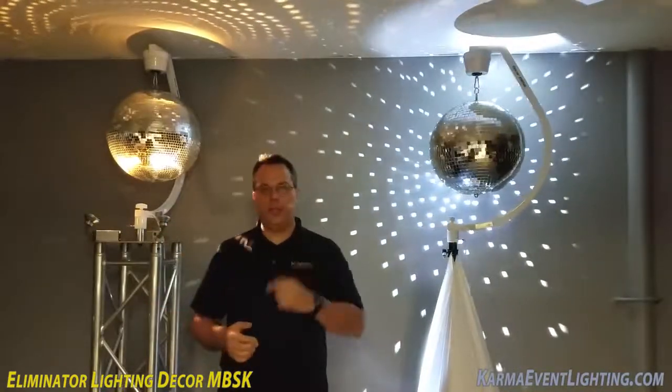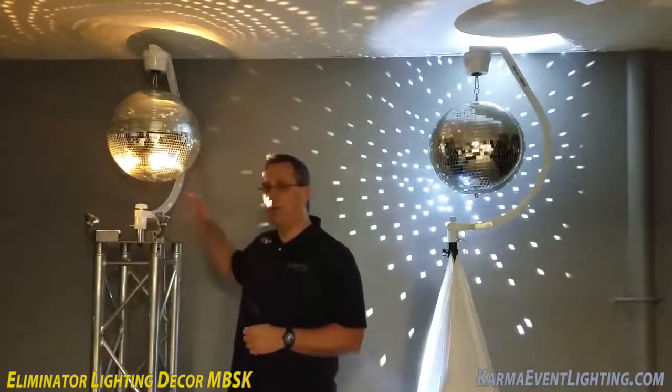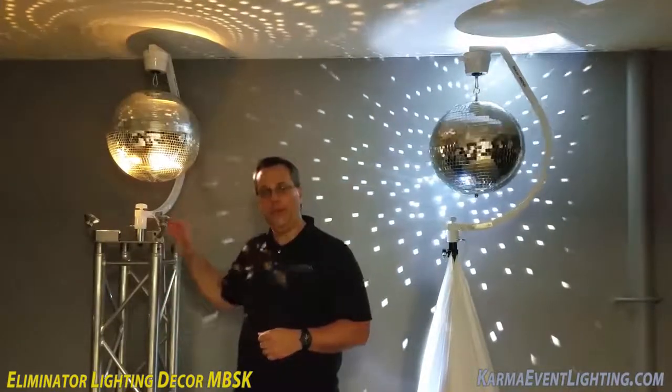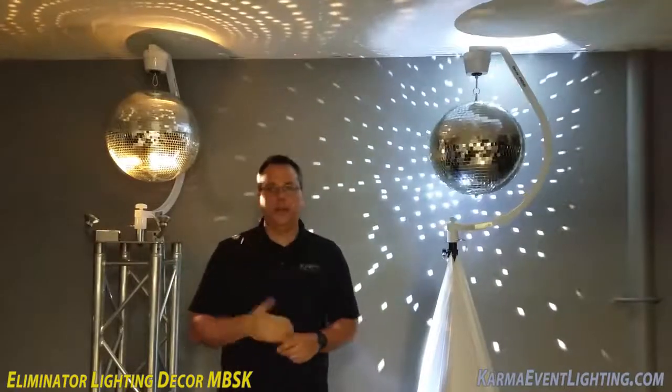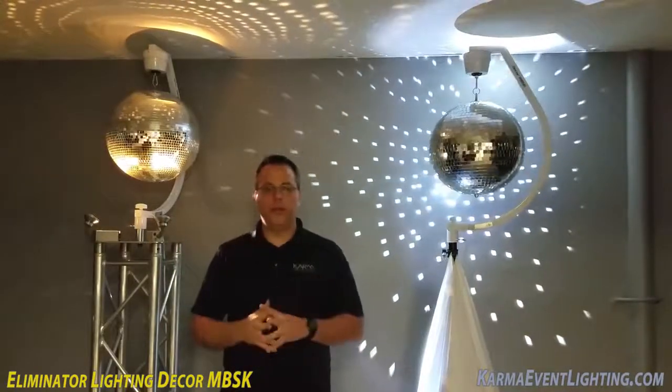Now for the fun part — I want to show you a couple of events where we've actually used the Decor MBSK in the truss top mount orientation. Take a look at some videos from two recent events that we did.